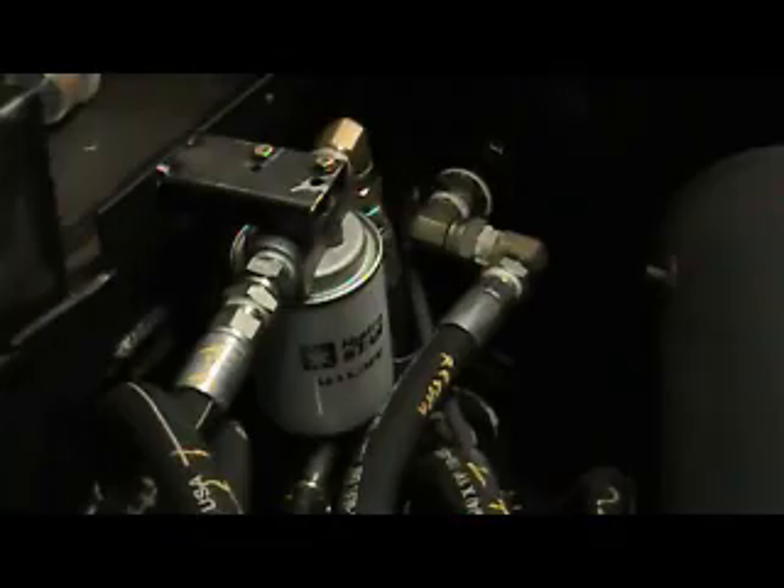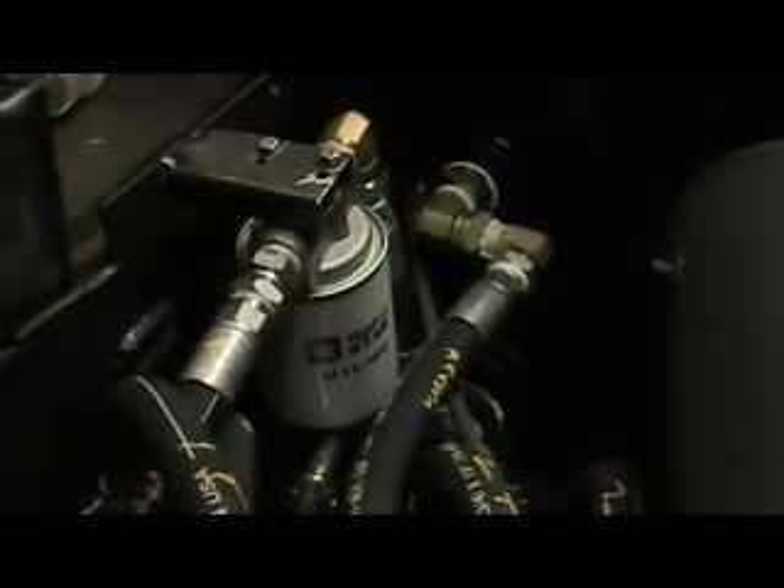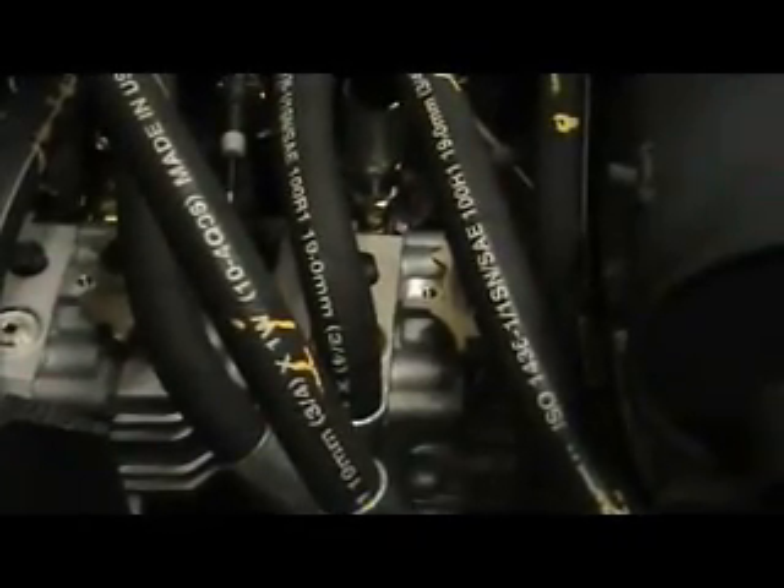The hydraulic reservoir is approximately 26 gallons. From the reservoir, we come up to our filter, which is rated for about 5.5 gallons per minute, which in turn goes into the suction side of our pump. Then the return line from the pump goes into the upper part of the hydraulic reservoir.